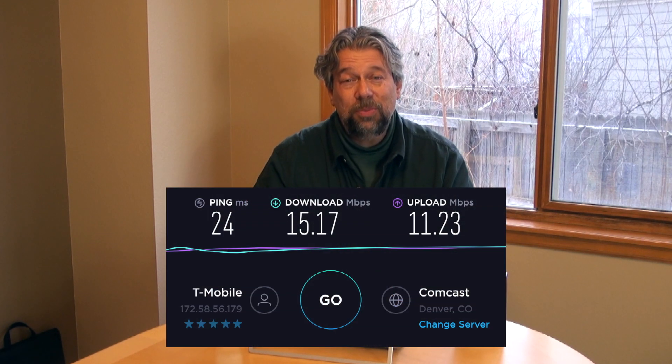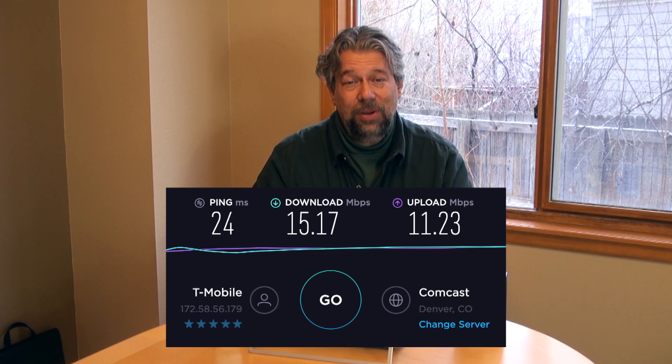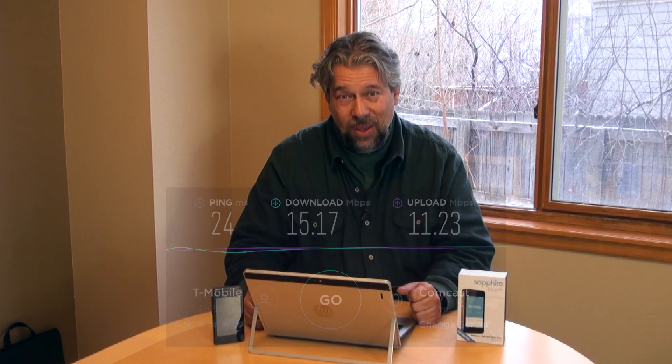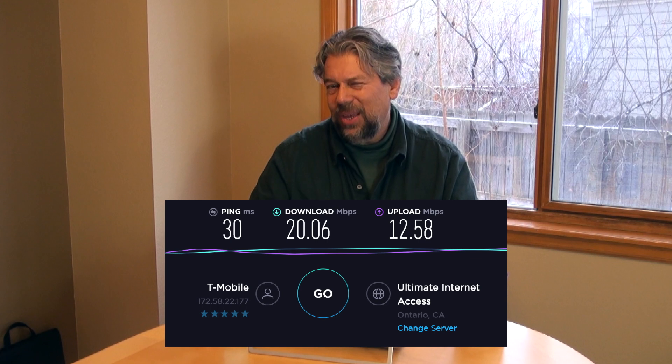So what's the performance like? Anecdotally, I told you I was online for an entire evening and didn't even realize what I was using. I also ran some speed tests. The first test I ran was in Colorado — down was 15.17 and up was a pretty impressive 11.23 megabits a second. Then I traveled to Southern California and found even better performance: 20 megabits a second down and 12.5 megabits a second up. That's pretty darn good — plenty of bandwidth to have a really nice video chat, for example.